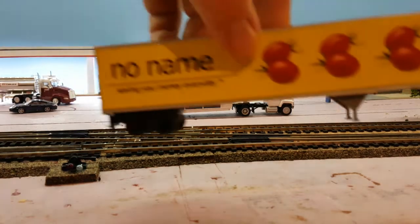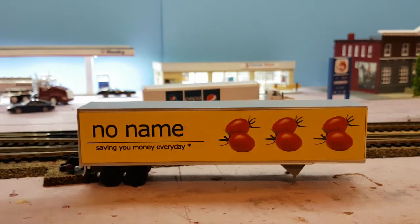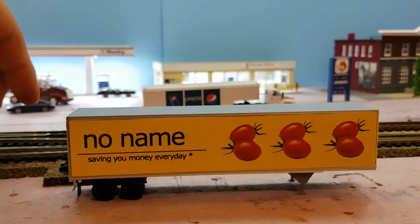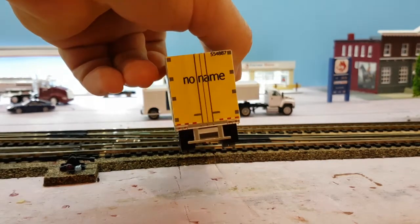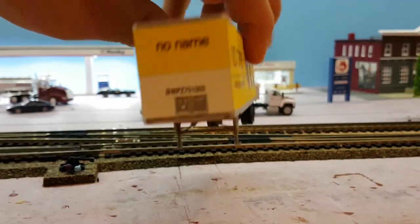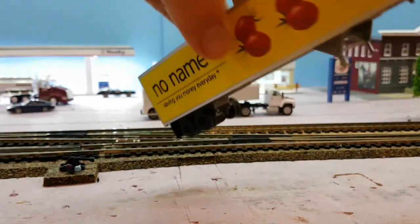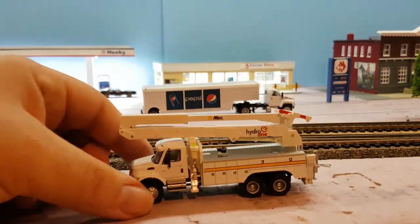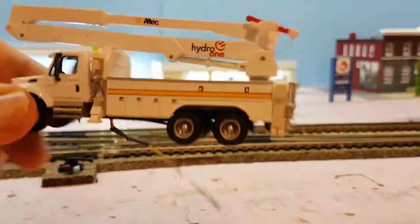I also did this No Name trailer — this is what Mike and I created. It's as close as possible to the real one. Again, it's just paper. I made the back for it too, and the front there. Unfortunately this side's coming a little loose so I'll have to re-glue that, but it turned out good. I'm just going to weather the tires a bit in another video so it's not all just black. On this one here I added the Hydro One logo to the arm there.